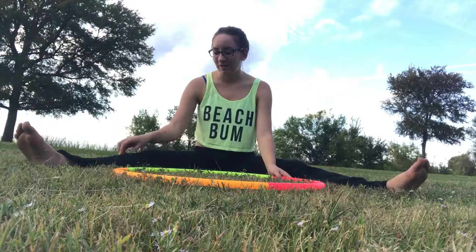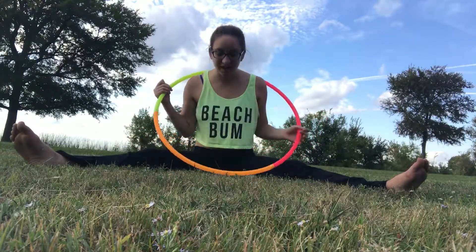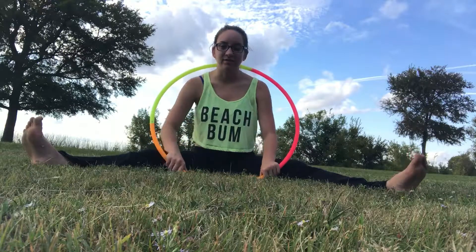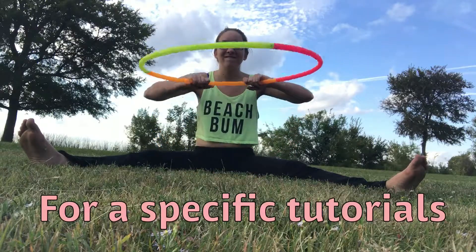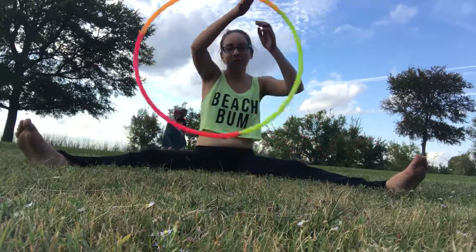Whenever we get deeper in tutorials, I'll start showing how to get into certain moves, and I'll do videos on moves that we've already learned and make a little routine out of it. I hope this video helped — happy hooping!